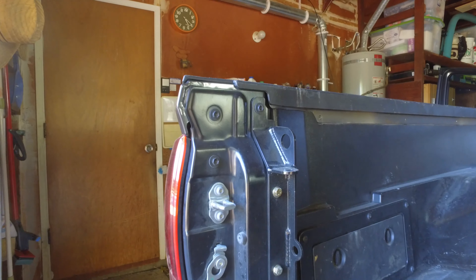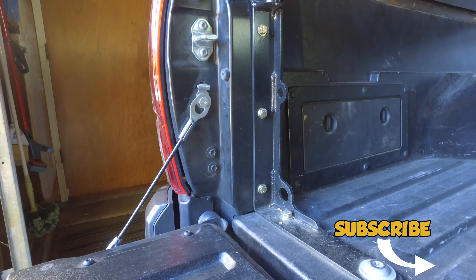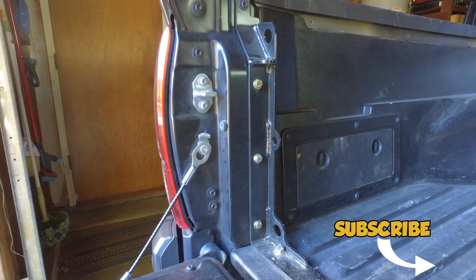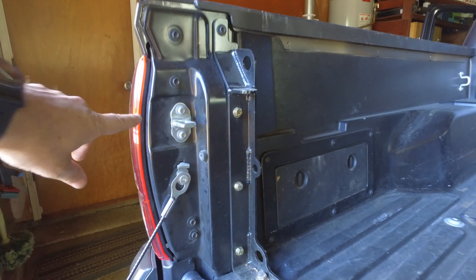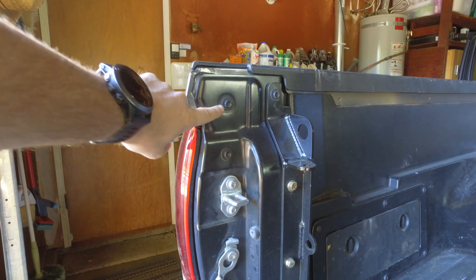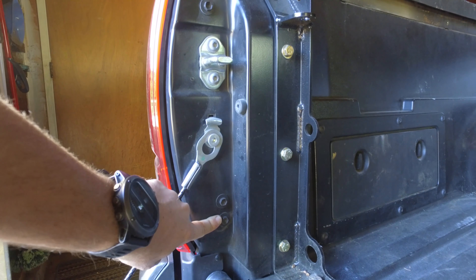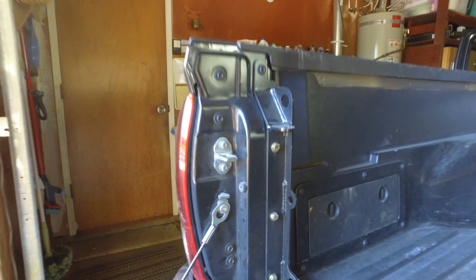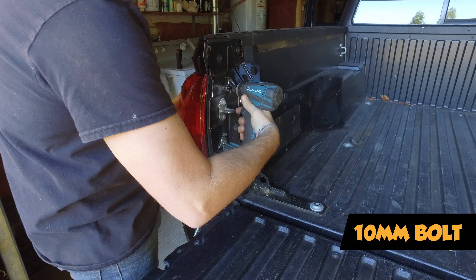On the inside of your tailgate there are a few screws. Just like we did with the bedside stiffeners, we are going to pull out this taillight. We're going to pull off the second screw down, and then the one on the very bottom — the fourth one down. We're going to pull those out and then pull this light out. This is a 10 millimeter — it just goes right over it.